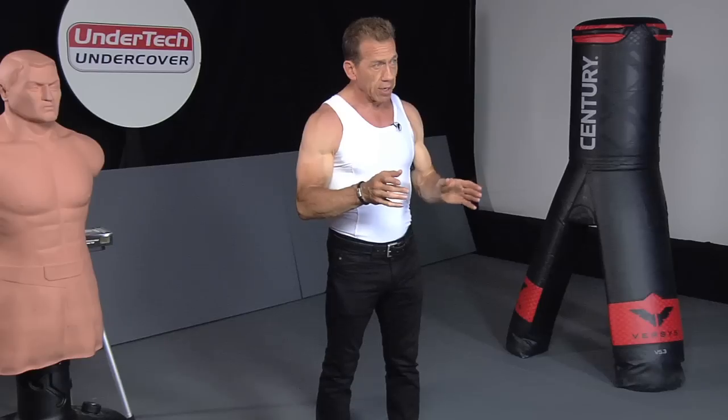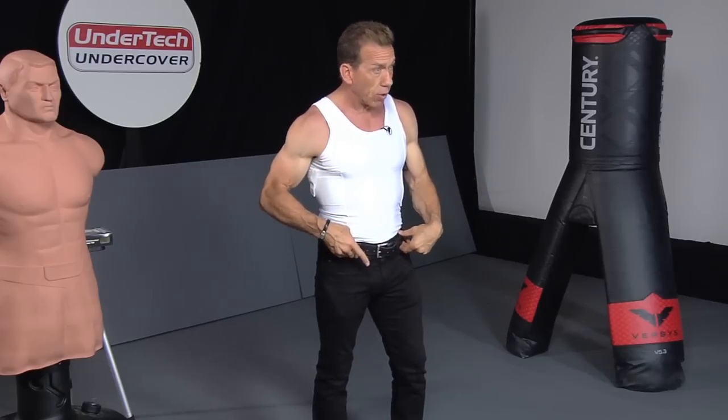Last thing about the Undertek Undercover clothing line, and the Cool Lux in particular: it is the most comfortable way for you to carry and conceal a handgun all day long. There's no need for a bulky belt holster or a big belt. You can wear it on your body and forget about it, especially with these smaller guns. If you're looking to carry and conceal, the Undertek Undercover line is going to be one of your best options.